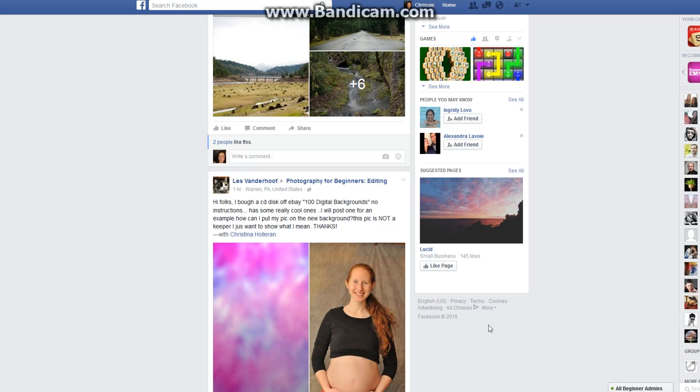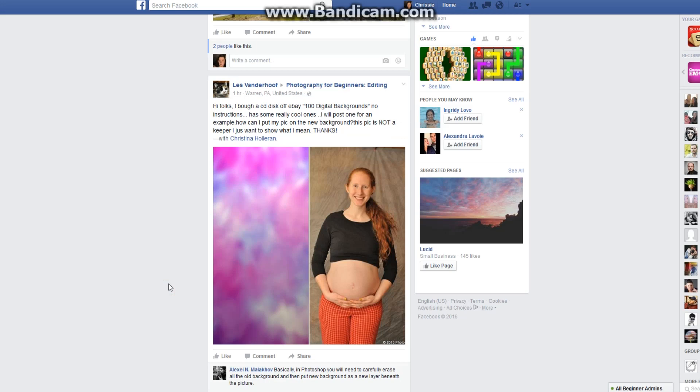Good evening, this is another video tutorial for the Photography for Beginners Facebook group. Tonight, Les posted these images with a very common question: how can I use backgrounds in photography?